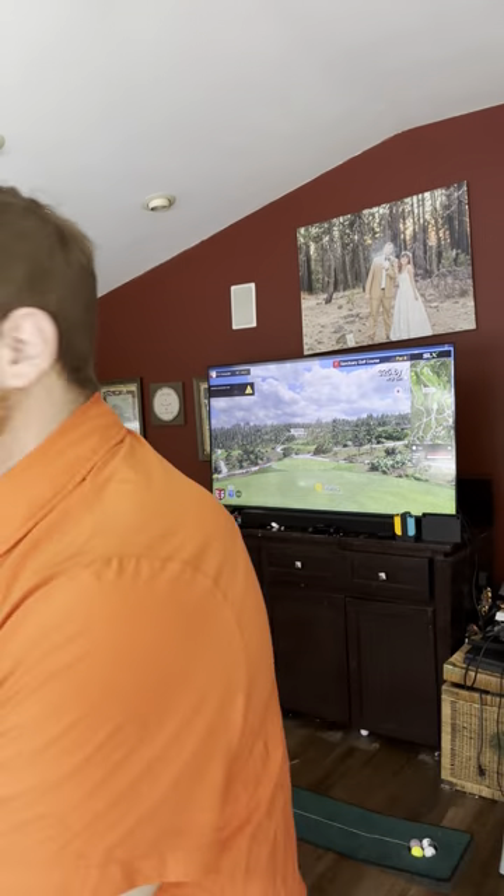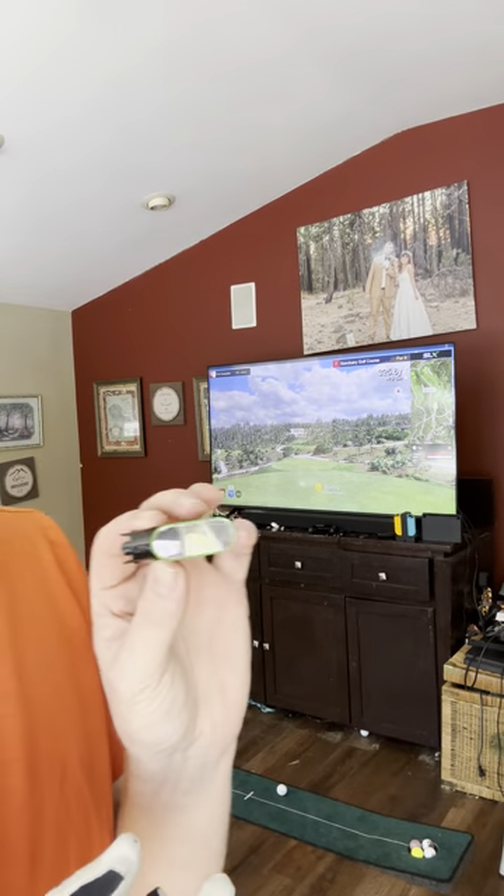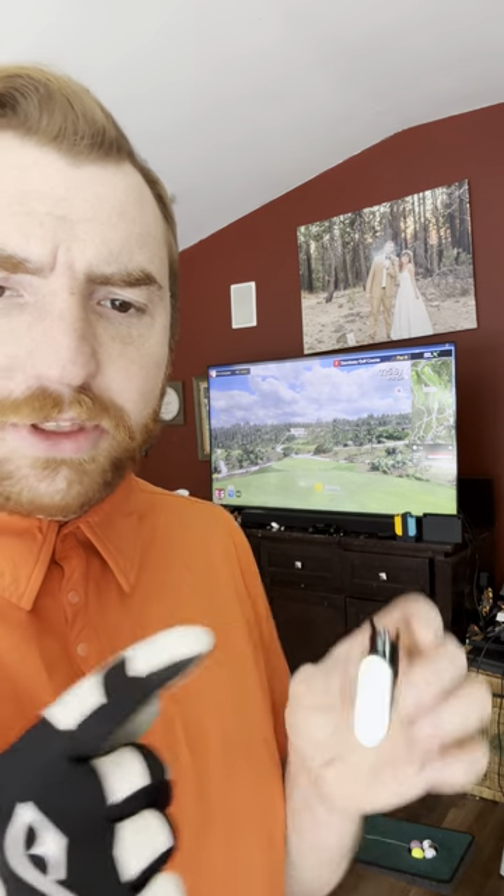Hey guys, my name is TJ. This is my YouTube channel — like and subscribe if you want. I'm showing you guys this little mini golf simulator today. With this you get an E6 license. It was $170 at Sam's Club. I downloaded the E6 license on my laptop, and I have my laptop connected with an HDMI cord to my TV, showing E6 on my TV.